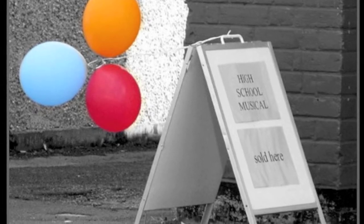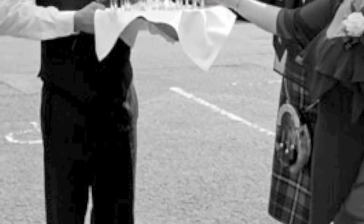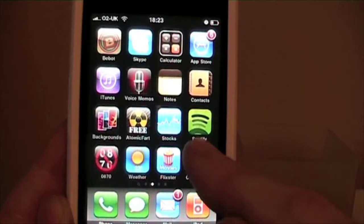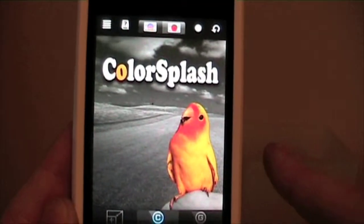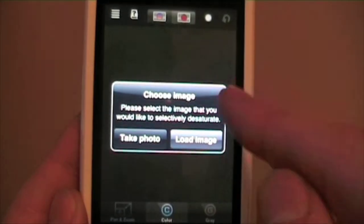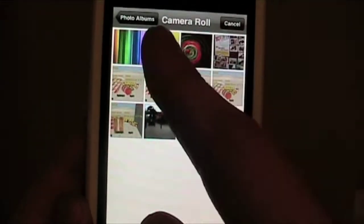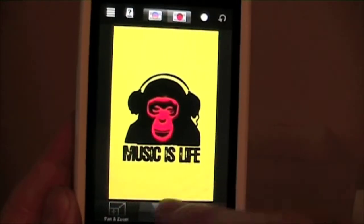If you've ever seen a photograph like this where there's a combination of black and white and colour, you've probably wondered how do I go about doing it for myself. Well, if you've got an iPhone you can download Color Splash, which is a really cool little application that allows you to do exactly that with photographs you've already got saved on your phone or photographs that you're taking as you go along.